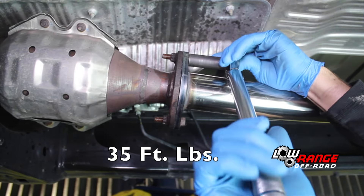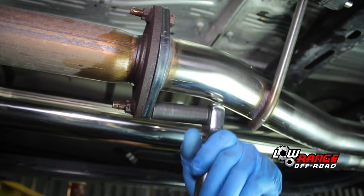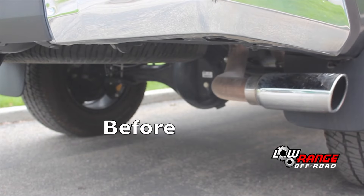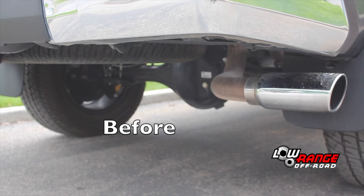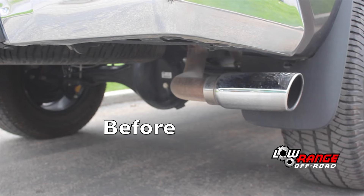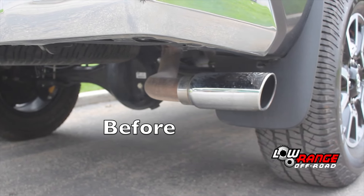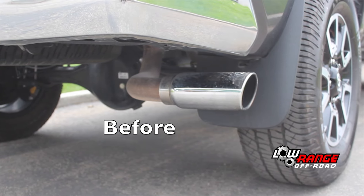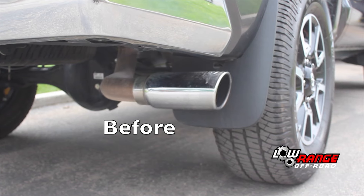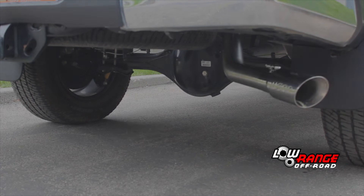That concludes the installation portion of our video. Now we'd like to give you an idea of what the exhaust sounded like before the installation and after. This is the before — and this is what the exhaust sounded like after the installation.